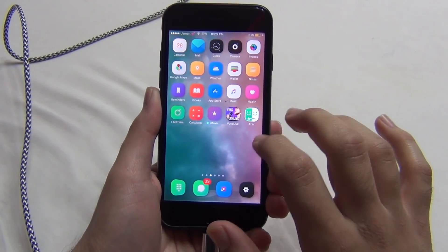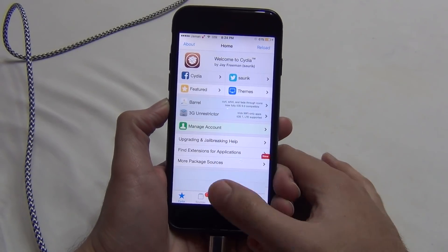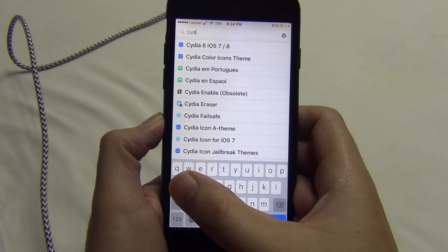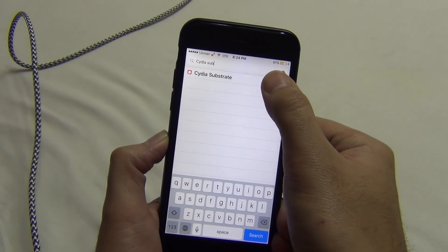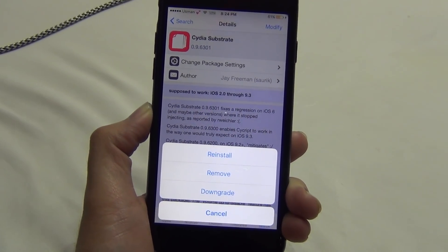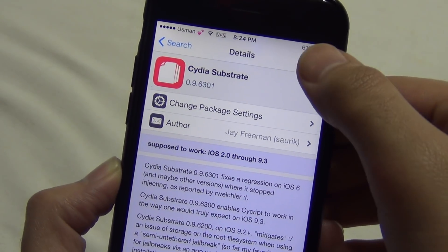We're gonna use the tweak called Cydia Eraser, but there are so many people who have tried Cydia Eraser and they always get stuck during the restore process. You actually need to do something before using Cydia Eraser. Our very first step is to remove everything in Cydia — to remove every tweak, we don't go to each tweak to uninstall; just simply remove the Cydia substrate from the phone and all the other tweaks will automatically be removed.